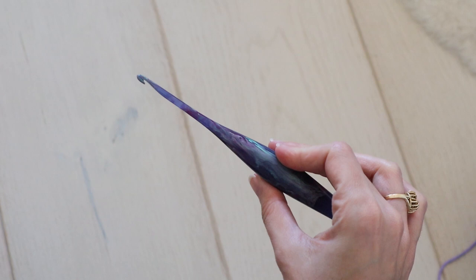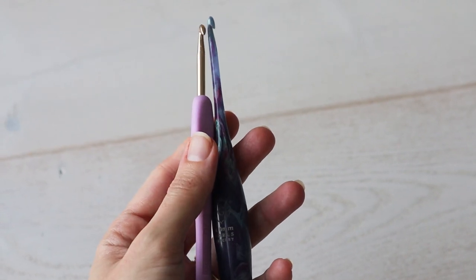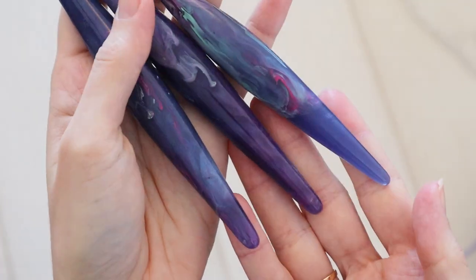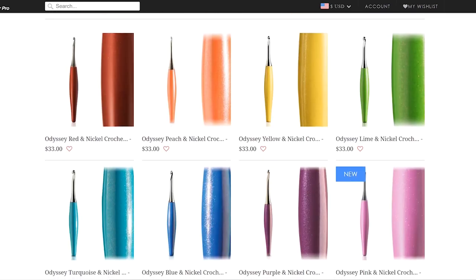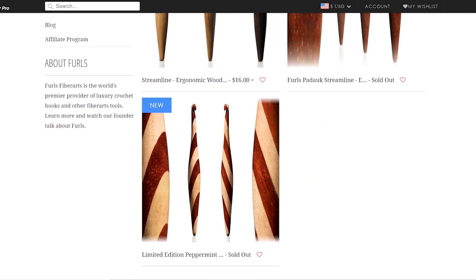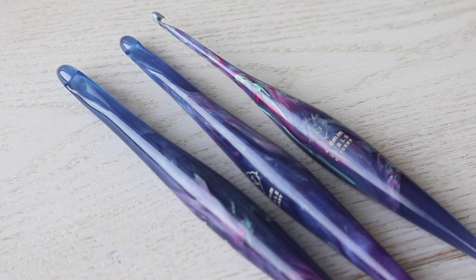I'm not totally sold on the smaller hooks, and I'm still on the hunt for a beautiful ergonomic hook option for five millimeters and smaller. So there you have it — those are some of my impressions of the Furls Crochet Streamline Swirls. I've never tried their wooden hooks or their Odyssey hooks, so if you're familiar with other hooks from their lines, please let me know what you think in the comments below, or if you have any suggestions of specialty hooks I should try out. Thank you so much for watching!